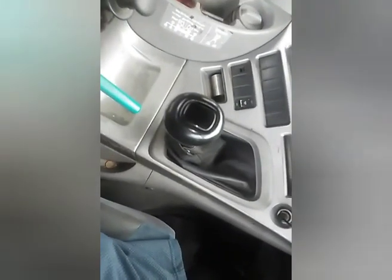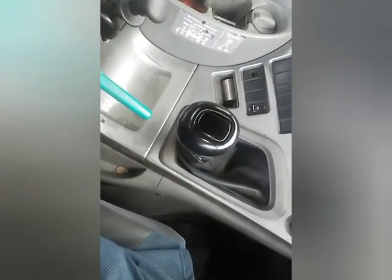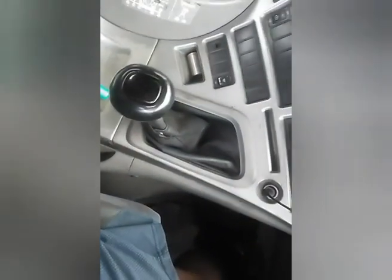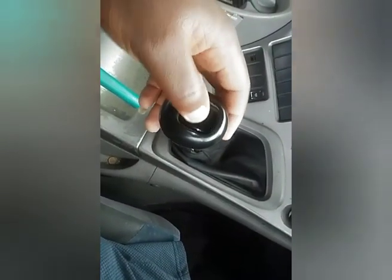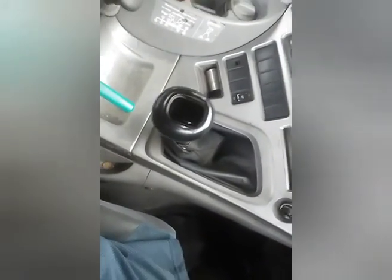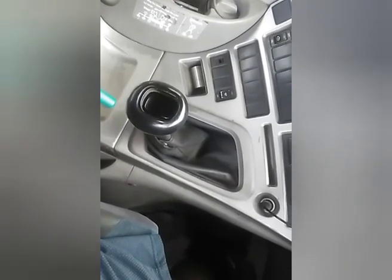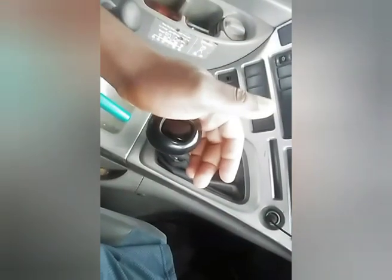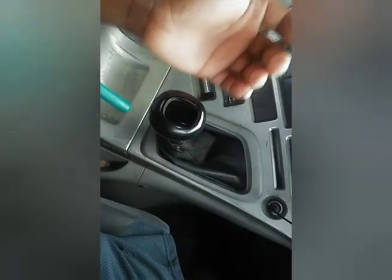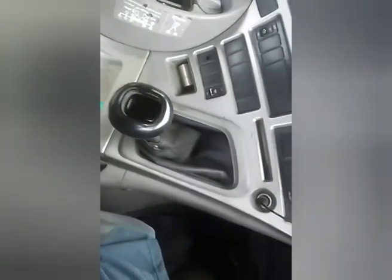Eight low gears and eight high gears make 16 speed — 16 gears total. Now I want to change down. This is eight high. When I'm changing down, when we were changing up we were taking the next gear with low, but now when we are changing down we take the following gear with high range.